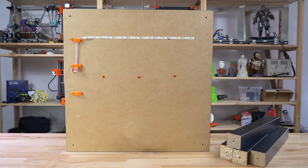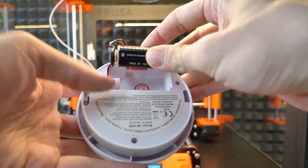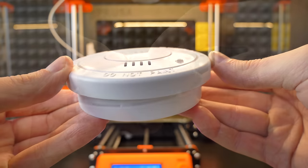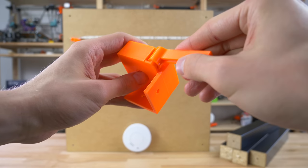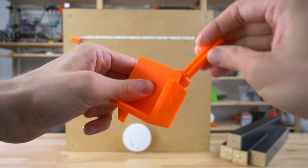Start by installing the LED strip and the smoke detector. Having a smoke detector near a printer is a really good idea — better be safe than sorry. After that, attach the four printed corner pieces and the table legs.